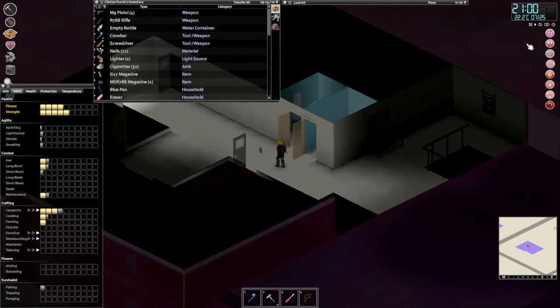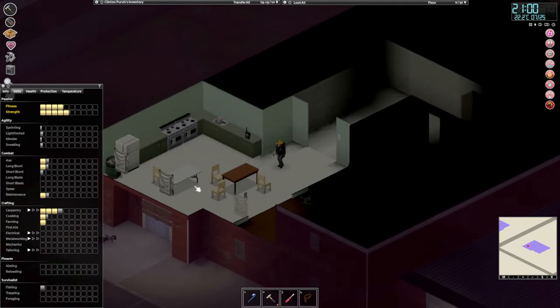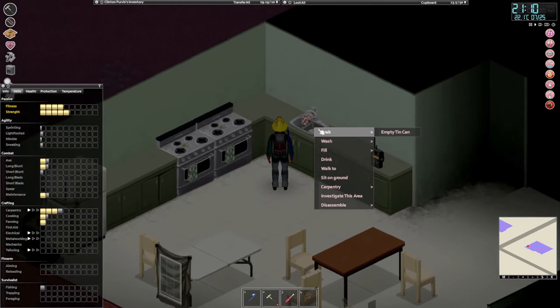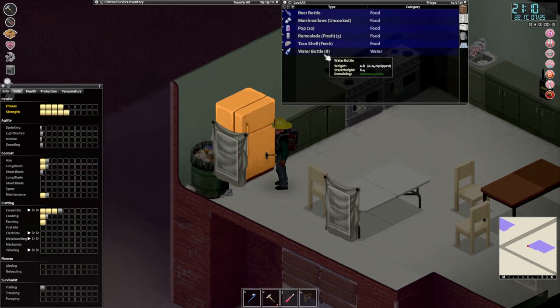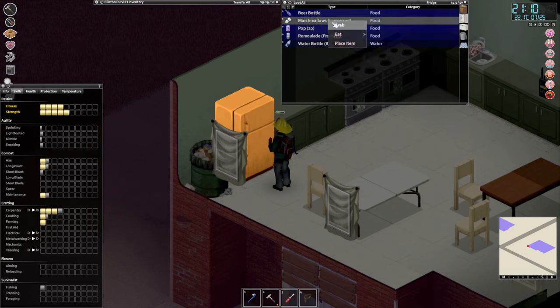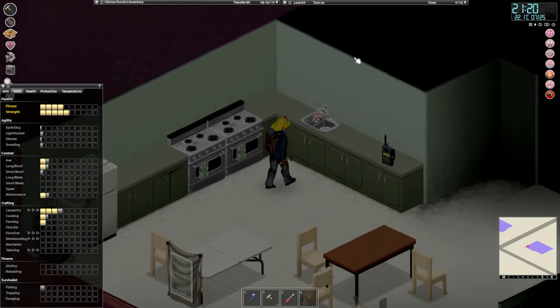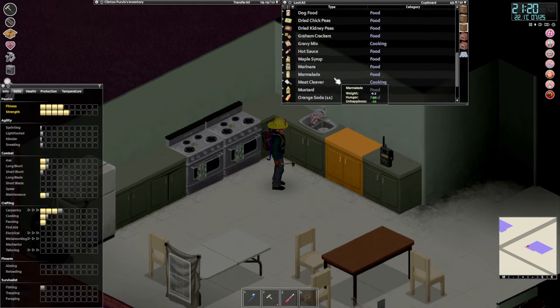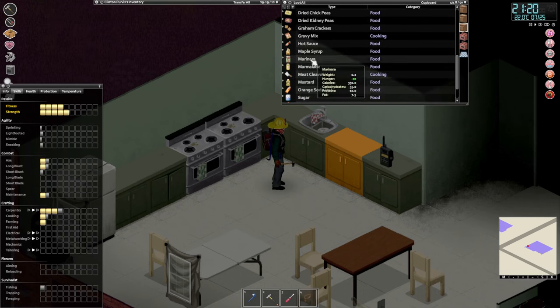So we are quite overweight and we are really hungry. Let's start by eating something and getting something to drink. The taco shell, let's eat that. Let's eat the marshmallow. I don't really want to cook right now, so let's eat some marinara - and that'll be fine.